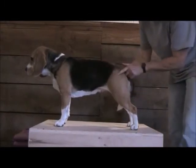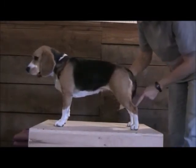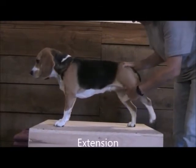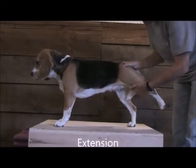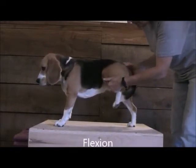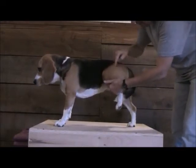So when we go to the back leg, we have the hip, the stifle, and the hock. If I want to extend the hip, I move it backwards. If I want to flex the hip, I move it forwards — so the hip is flexed like this.